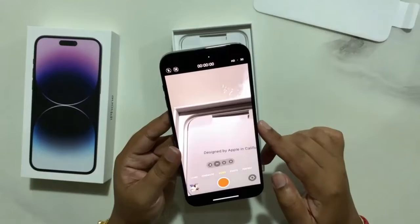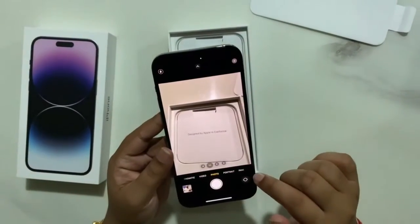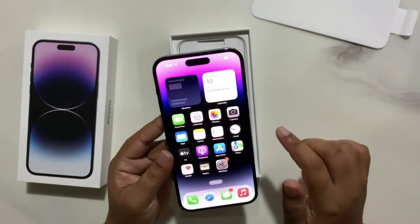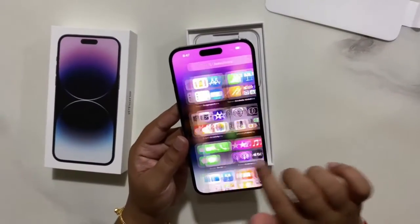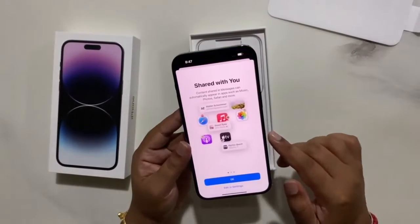The camera is really good, it's very clear. As you know, they have made some upgrades to the camera lens and it's pretty good, it looks very nice.